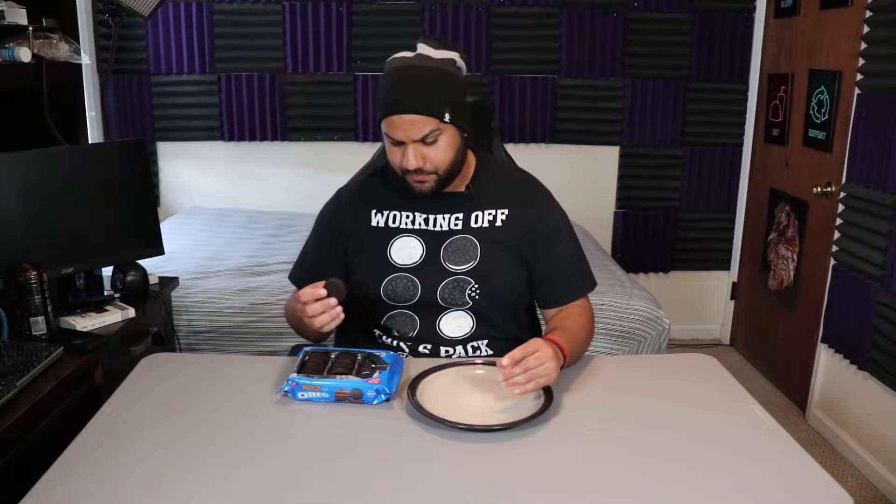It just looks like a dark chocolate Oreo. And I mean, I'm not too thin with dark chocolate. So let's take a bite out of it. Let's see what happens. Ready, here we go.